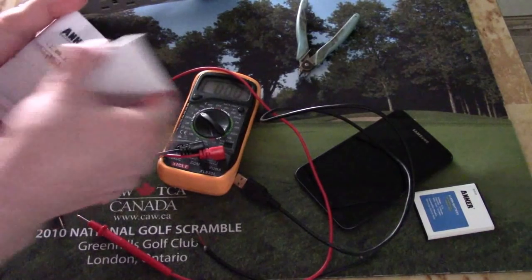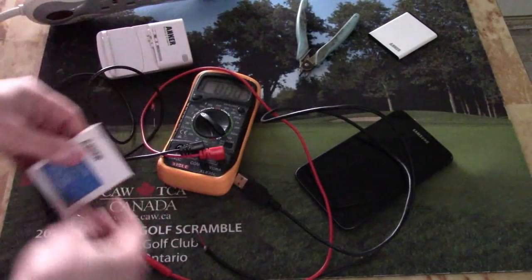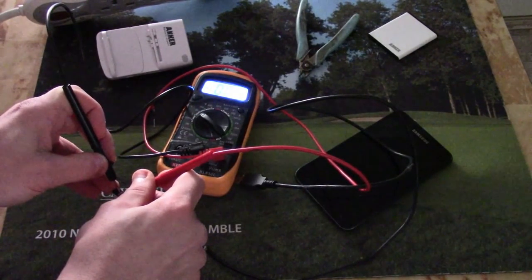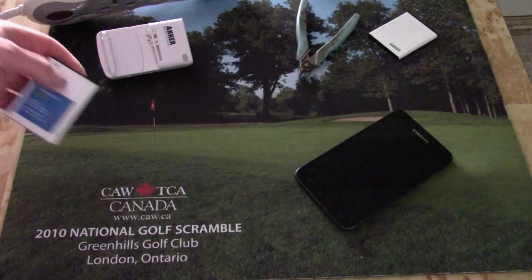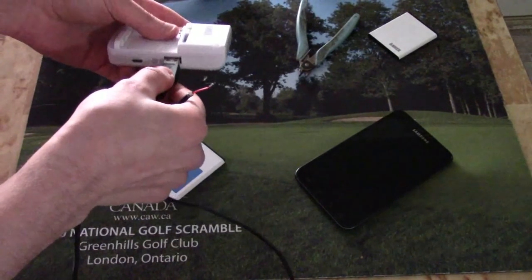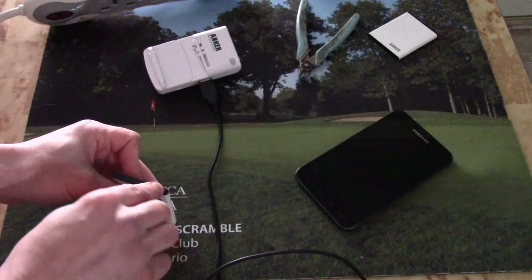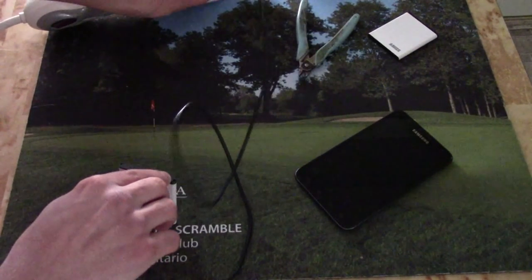Now, if we want to double check — now that this one is out of deep sleep, can we bring this one out of deep sleep? So we'll double check this one again. We'll plug our cable into the charger, match the red wire with the positive and black with the negative, then plug it into the power source.